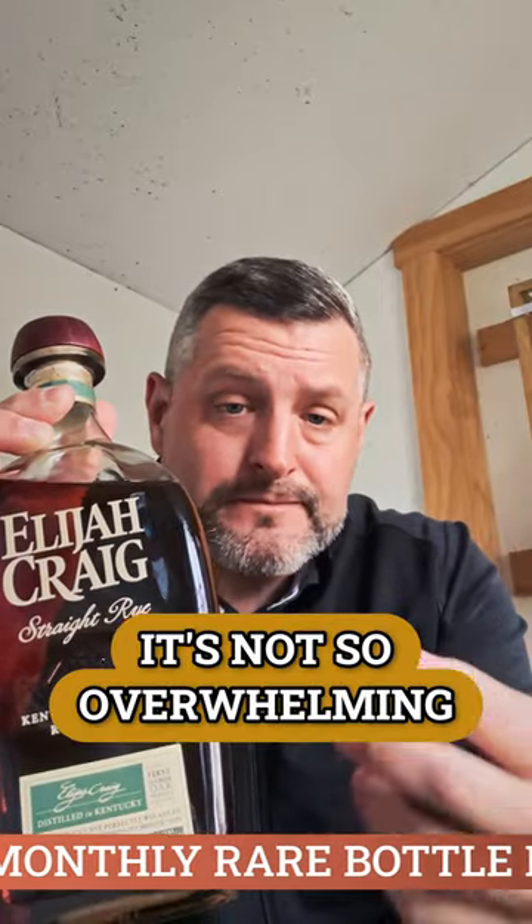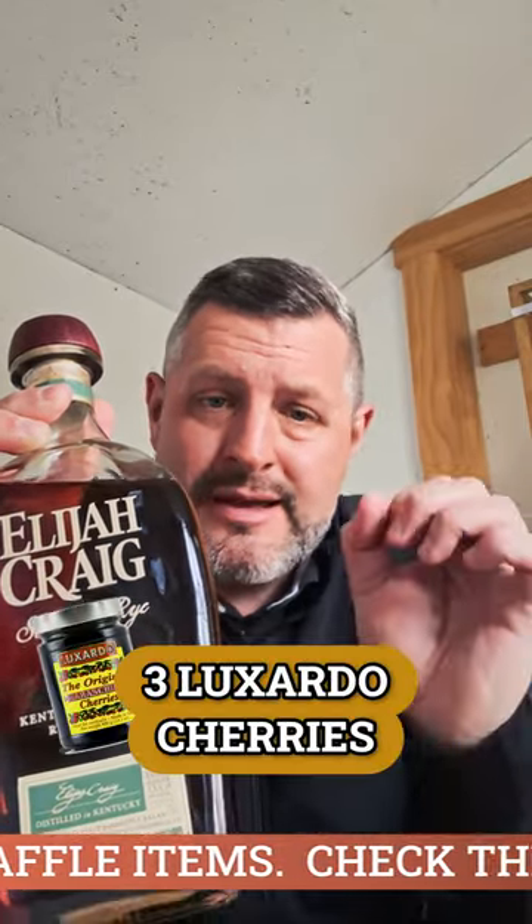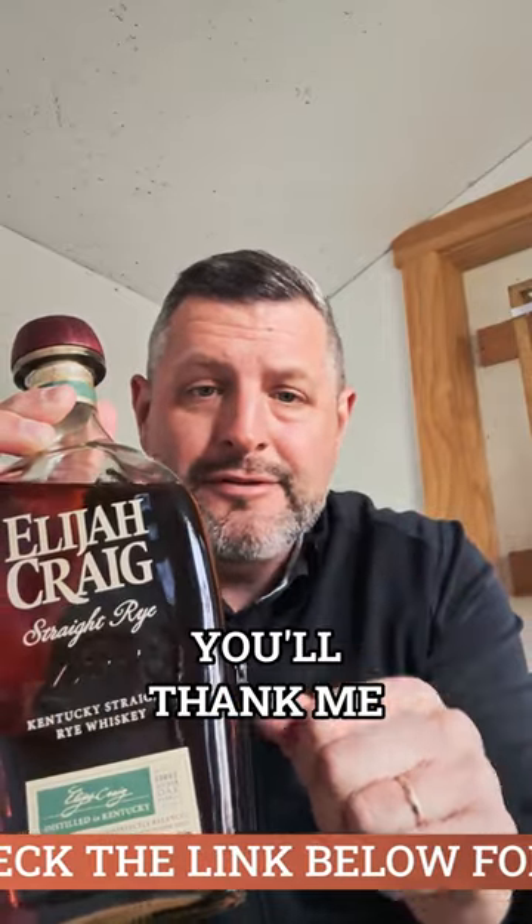It's not so overwhelming that it's going to over-spice it. Three Luxardo cherries, half sugar, orange bitters — you'll thank me. Cheers.